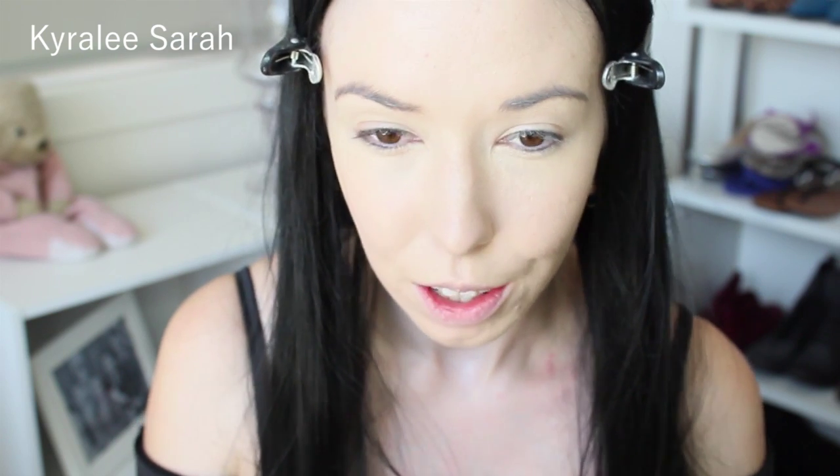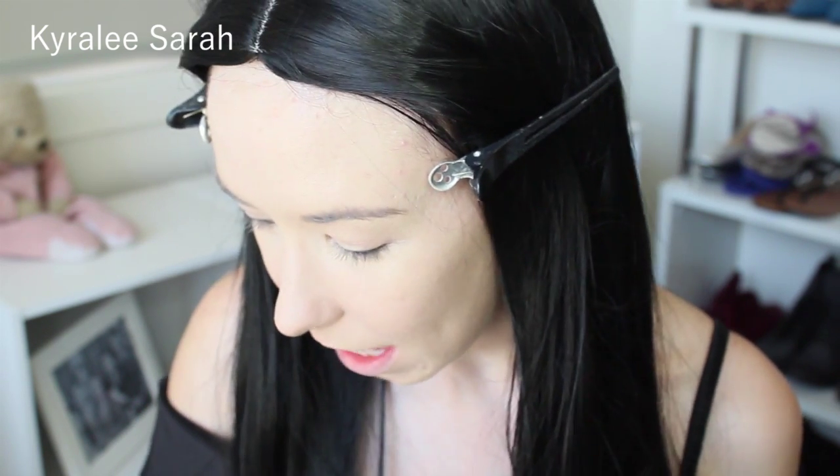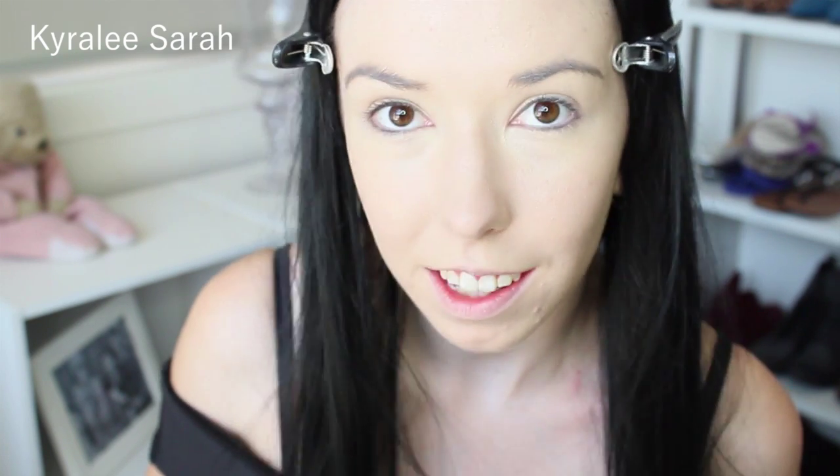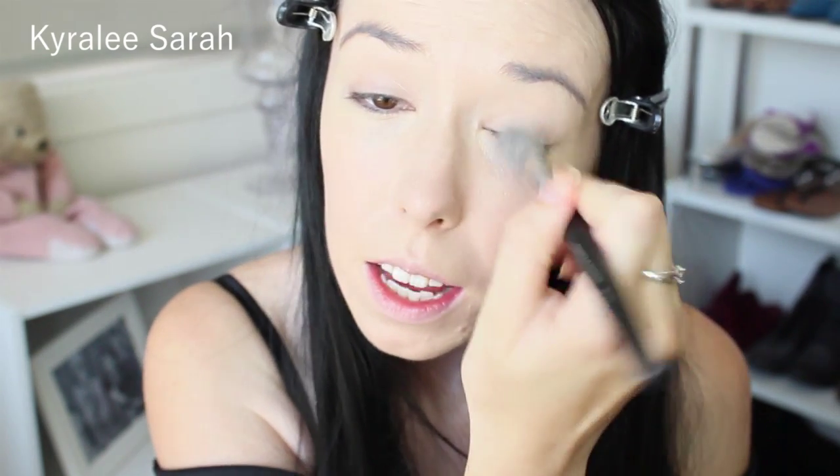Excuse my skin too, it is really bad at the moment. The good thing is I don't think these cameras super pick up on it, so that makes me really happy. So the next thing I'm getting is my Rimmel Stay Matte Powder in 001 Transparent, and I'm just getting this to matte out my face so that my foundation doesn't crease.